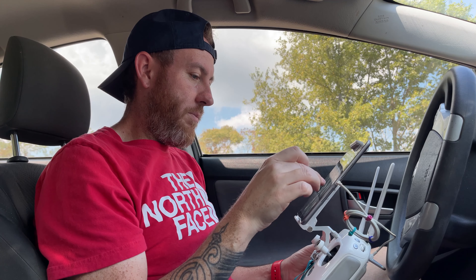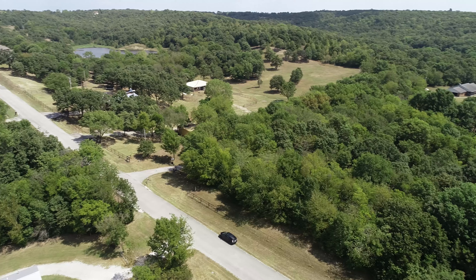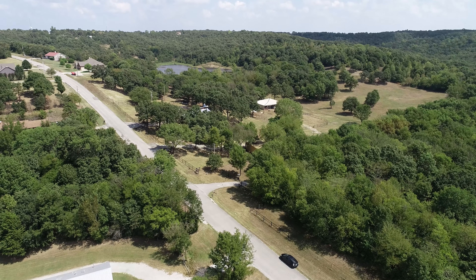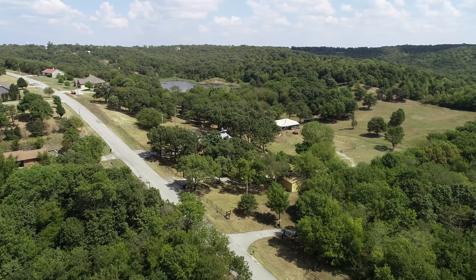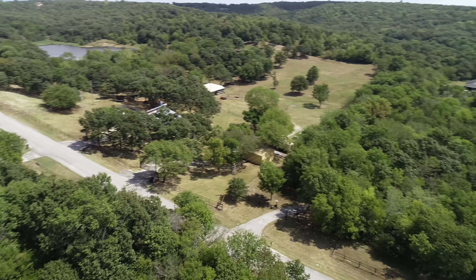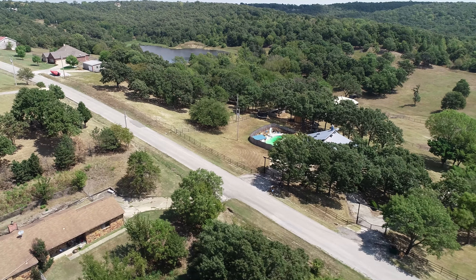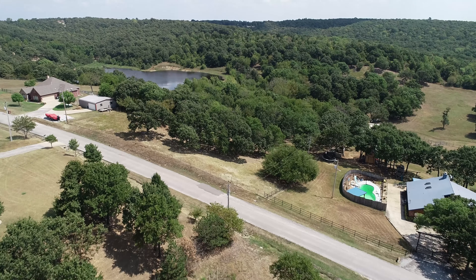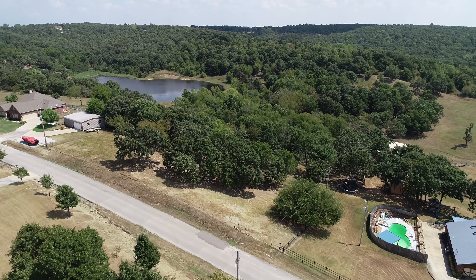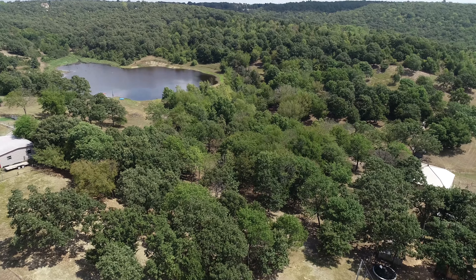We're going to switch back over to drone and I'll show you what we're after. So that's where I'm parked, as you can see. There's the first house — that's where I'm parked — and that's the second house, and it's in between these two. So that's my land right here. We're going to go check it out. Seems pretty easy. Follow that fence line.